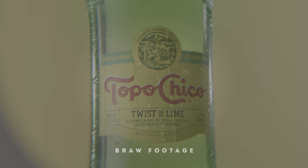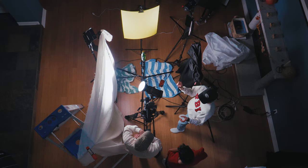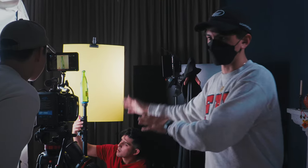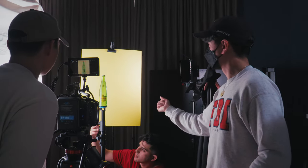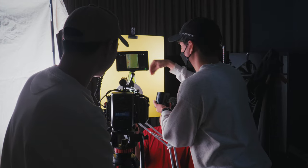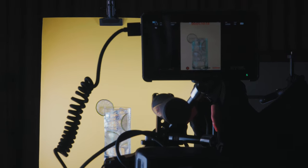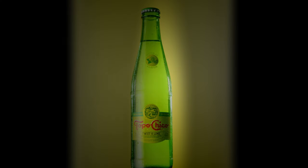We had the Aputure 300 on here first, trying to bounce it off the sheet, but it was cutting too much and hitting the bottle, so we brought it lower and closer. We're getting a nice bounce to fill in the shot without any harsh light or reflections on the bottle. We also got a 200x with a spotlight attachment to give the bottle a good backlight and light up the logo from behind. That's our simple setup.